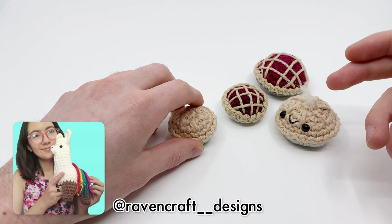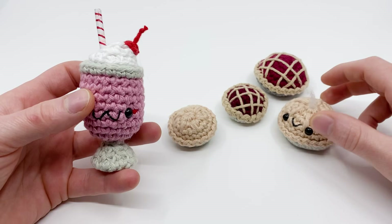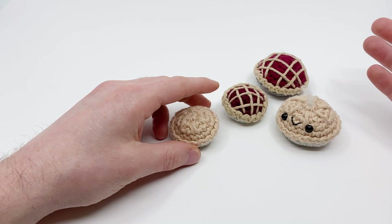This is actually part of a collaboration pattern with another amigurumi artist who goes by Ravencraft Designs on Instagram. Her part of the collaboration was this adorable milkshake which is going to be available later this month, so make sure to subscribe to the channel and push notifications so you can be notified when it's released. If you have a membership account you'll get early access to this pattern as well as a bunch of other exclusive amigurumi patterns and tutorials in the Club Crochet Library.